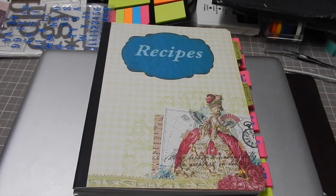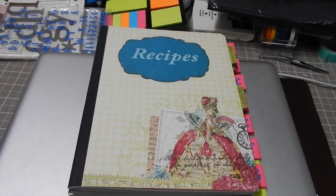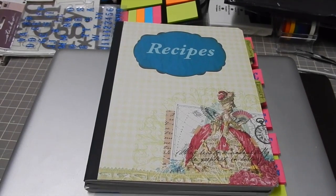Hi everybody! It's Mercy and I'm back again with another video. This one's just to show you what I made this morning.